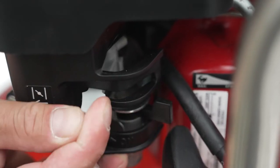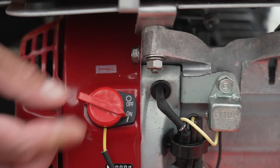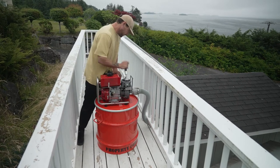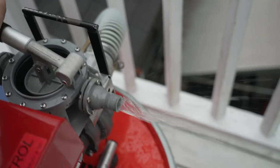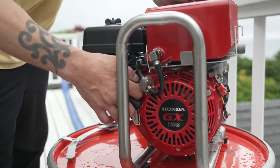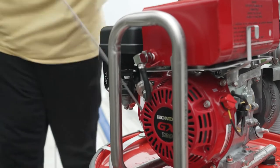Turn the choke on. Some pumps have an on-off switch — make sure this switch is in the on position. Prime the pump; this may take about a minute. When water starts spitting out, the hose has filled up. If the engine does not start in two pulls, turn the choke off completely and try again.